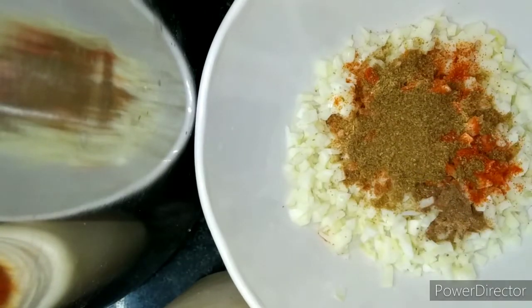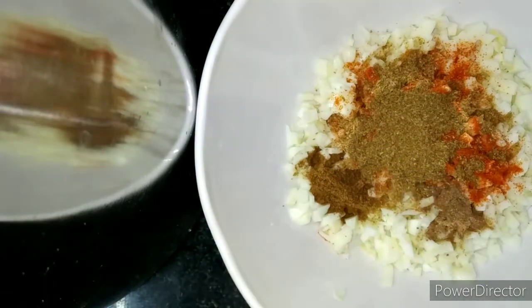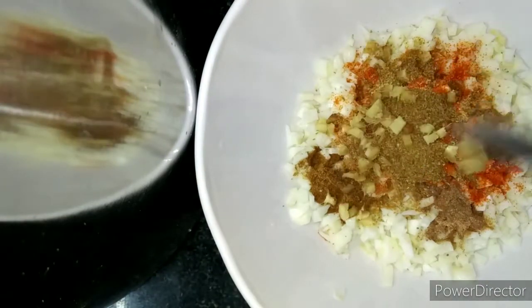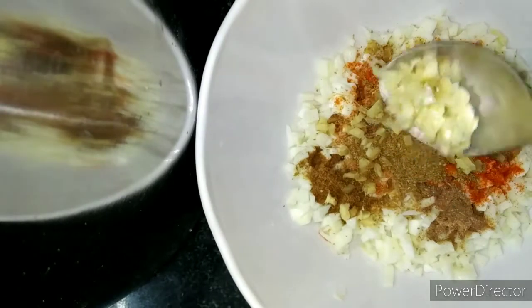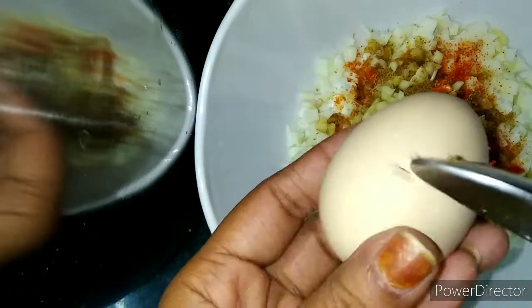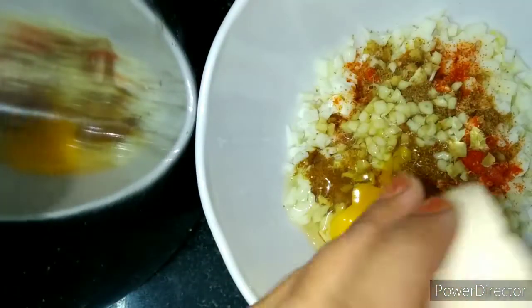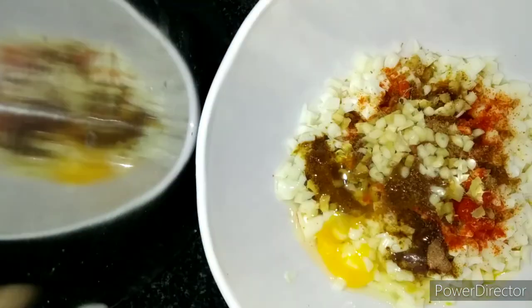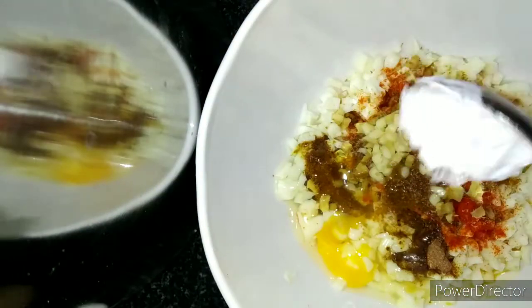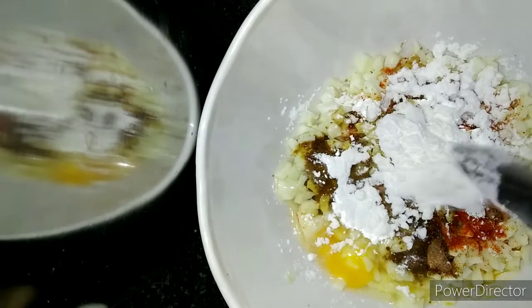Put the chili sauce on the pumpkin sauce. Try the chili sauce and about the chili sauce. Then put the chili sauce with the barbecue sauce and pour in extra salt.